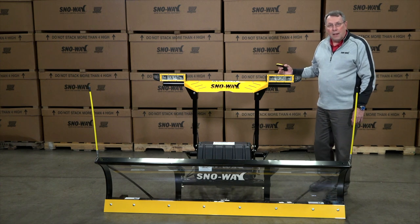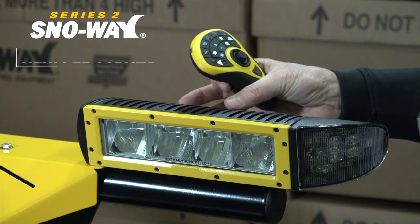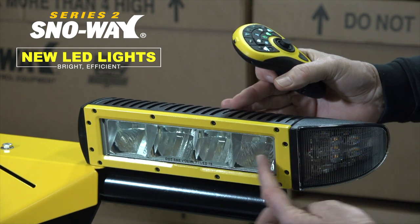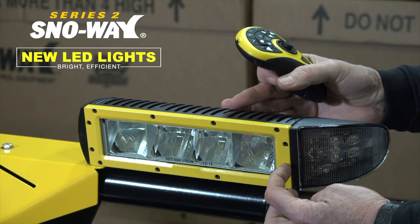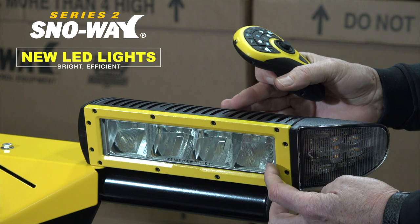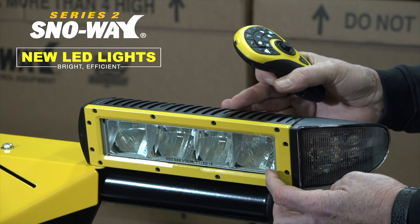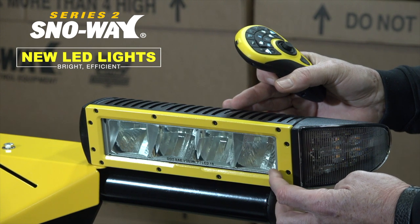What we did change was we added the LED lights. This is an aluminum housing. These are heated lights built into the lens so you won't worry about freeze up, and this is thermostatically controlled so when you don't need the heat the thermostat won't be on drawing extra power.